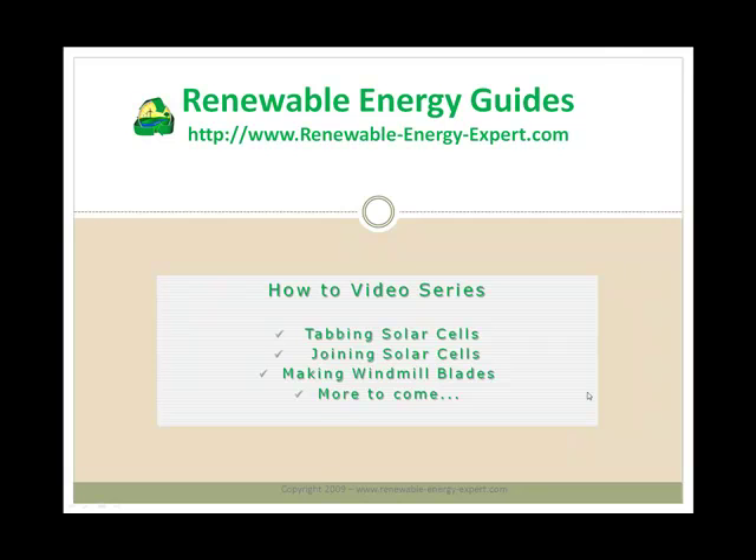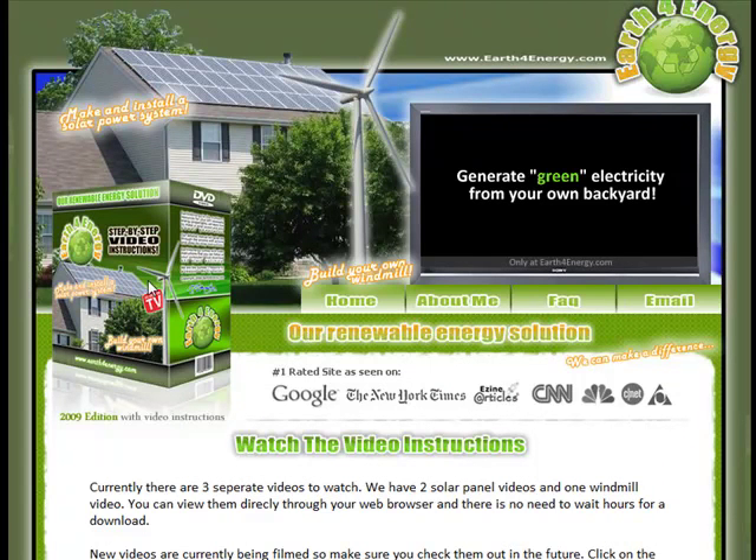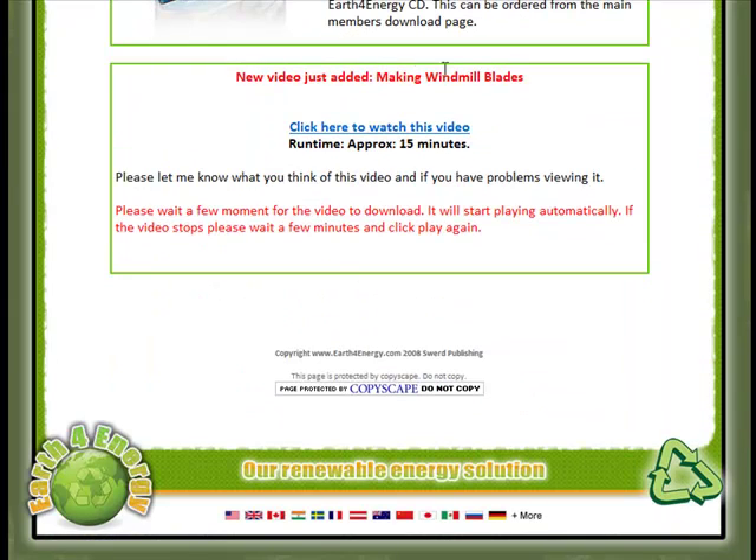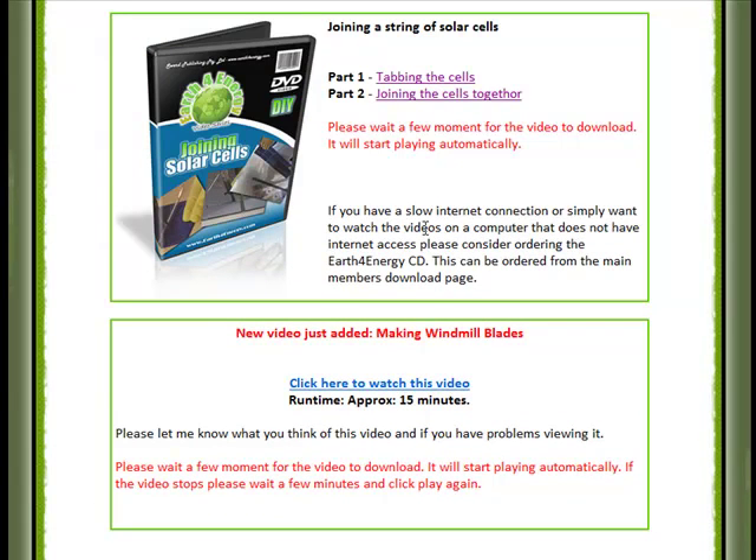Here is the video section. First we have two videos on joining solar cells. When building your own solar-powered system, this is probably the most difficult part and it's quite difficult to explain in writing, so these two videos really help — nice and clear. Recently added, we've also got a 15-minute video on making windmill blades, which is again the most difficult part of putting together a wind generator system. Without these videos some people may struggle, but with them I don't think even the most amateur DIY person will struggle putting these systems together.